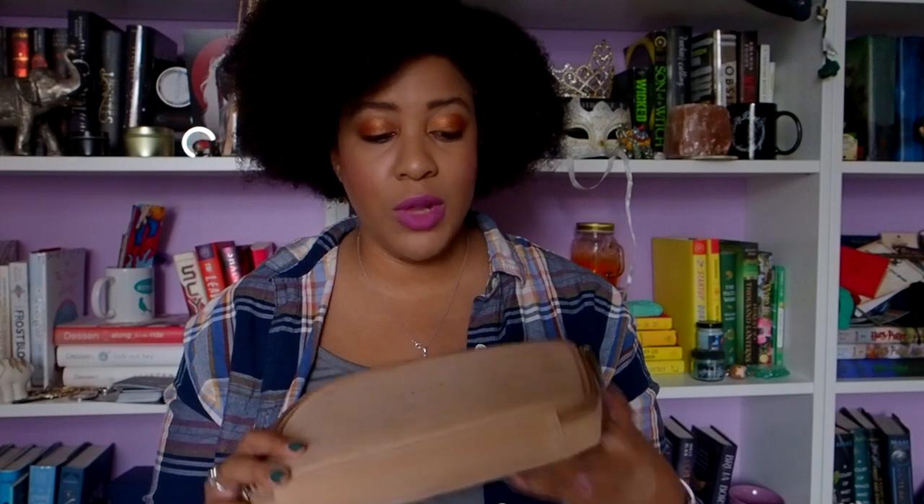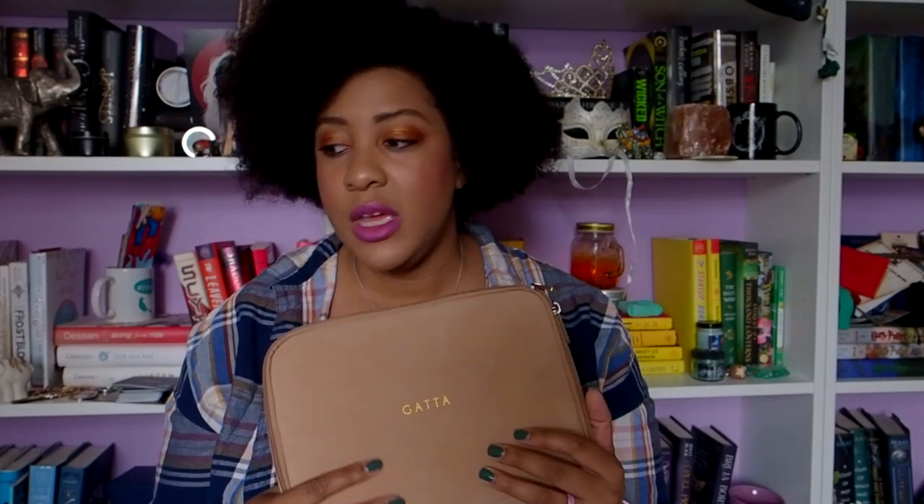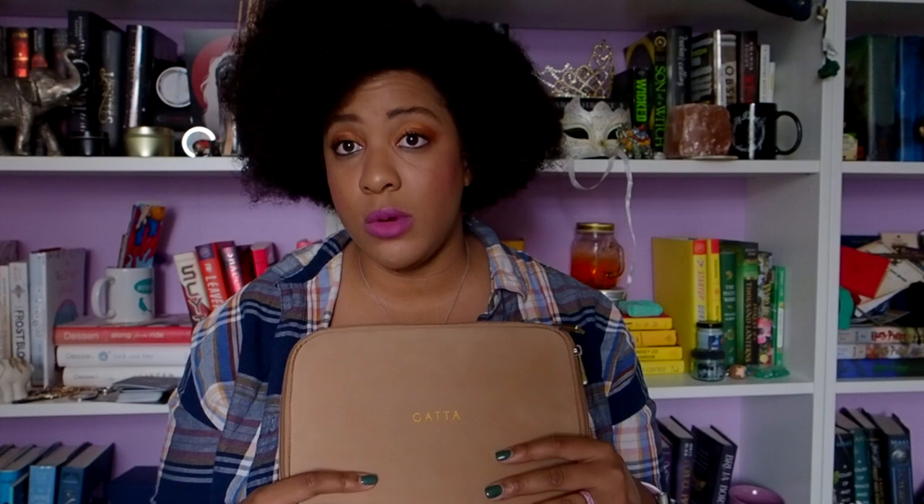That is it for this unboxing — short, sweet, to the point. I do like it. It is larger than the one I normally use, so this would definitely work better in a bigger backpack or tote bag, but it will definitely still get some use. You can't fit a laptop charger in here, but phone chargers, watch chargers, headphones, little AV cables, dongles for newer MacBooks, camera chargers and cords — those types of things fit perfectly.